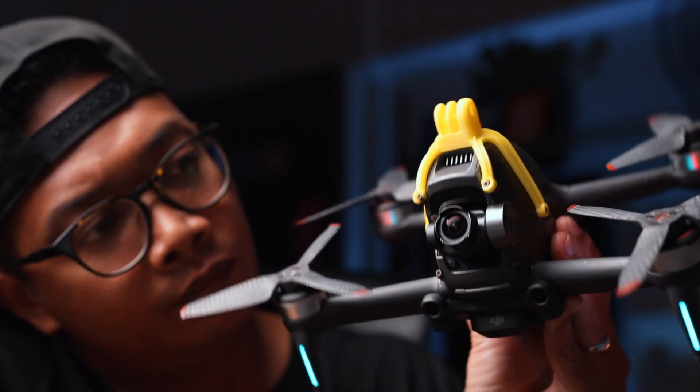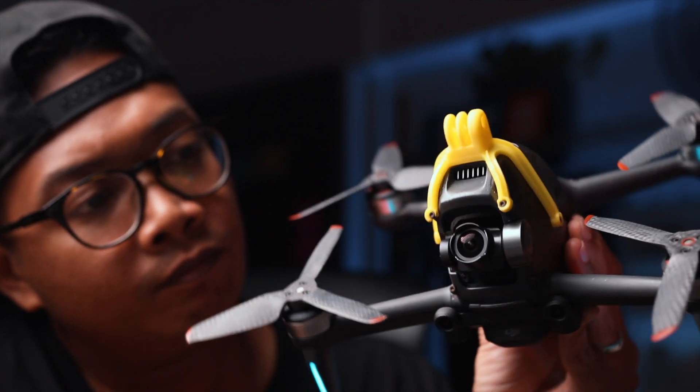Before we get into the manual mode settings, something to know about normal and sport mode is that your camera angle is always stabilized on one axis — not the roll stabilization, but the pitch stabilization. Meaning regardless of when you're picking up speed by pushing forward, your drone will actually be pitching forward. This is what you don't see because the image in your goggles is always level.